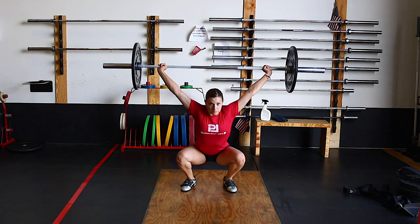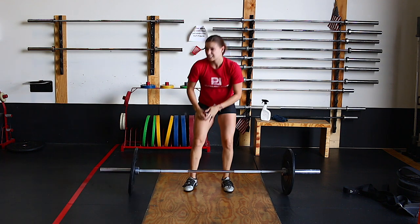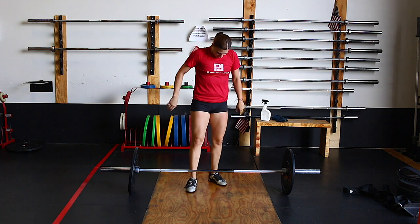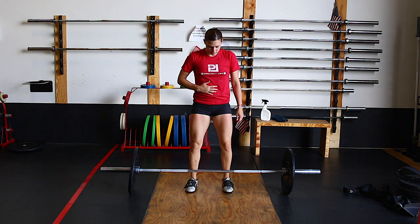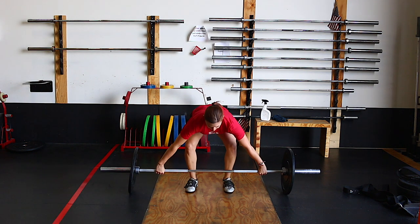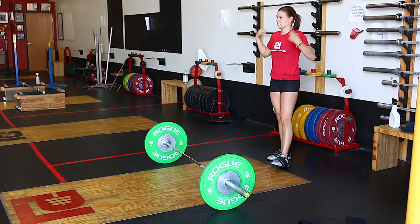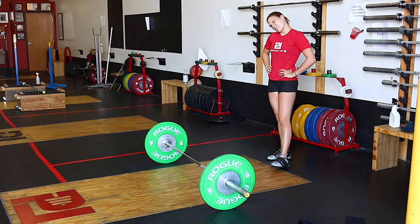We can inhale more and exhale a little bit, but we don't want to let ourselves completely relax and exhale that pressure we just created from the pre-breath. We want to sit down to the bar and get set. Then as we get set and we're ready to come off the ground, we can add more pressure — breathe in more, pressurizing that core even more. Now you're set to come off the floor well.